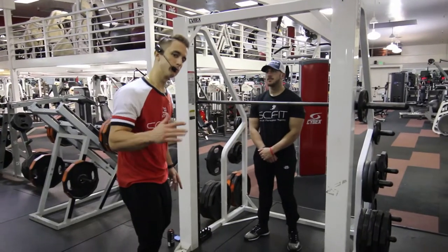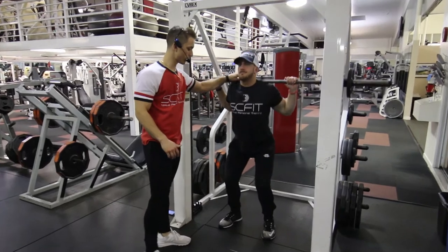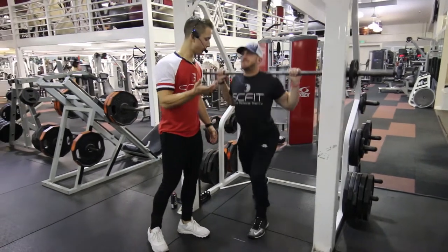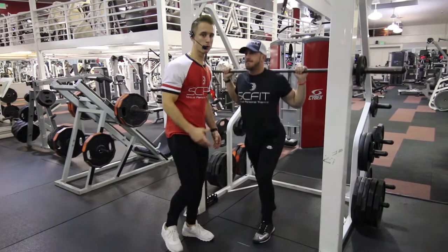This is called the Smith Machine Split Squat. The first thing you want to do is come underneath the barbell so it's resting on his traps. He's going to step back into a lunge, come down and come straight back up. The difference between this and a regular lunge is he's not bringing that front foot forward — it stays back.